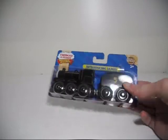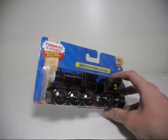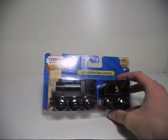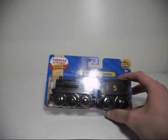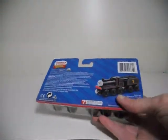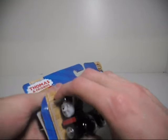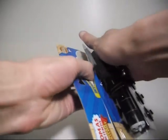This is James in his original black coat of paint that was shown in The Adventure Begins, and it was also the color that he had in the Railway Series when he was first introduced. There's not really much to the box, and there's not much inside, so let's just open this up quickly and take a look at this character.